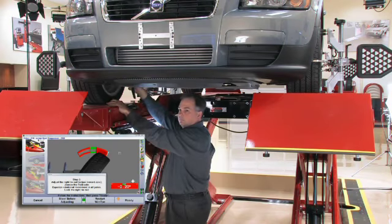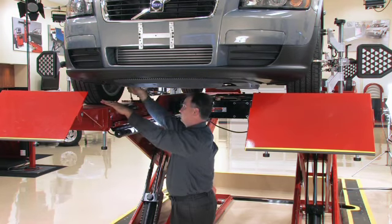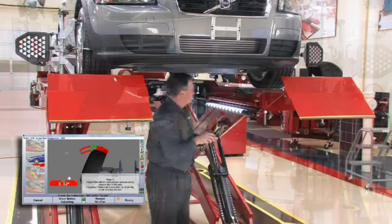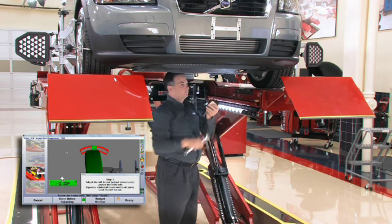Adjust right side toe, jounce the front of the car, lock the tie rod, and select ready again. Repeat this same procedure for left side toe and select ready.